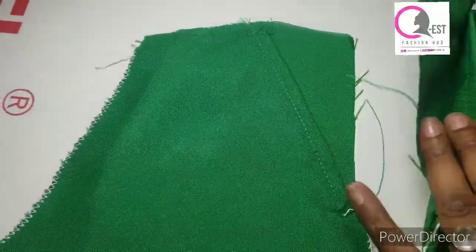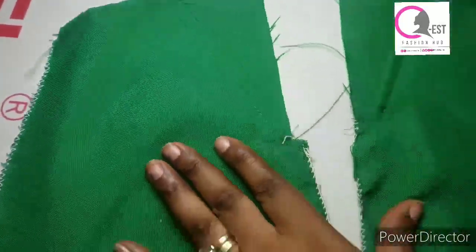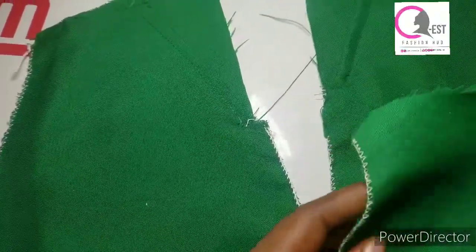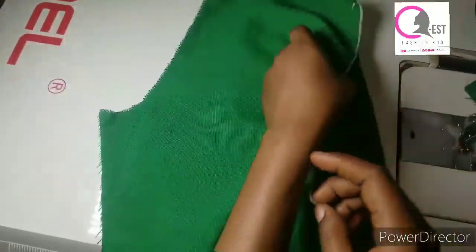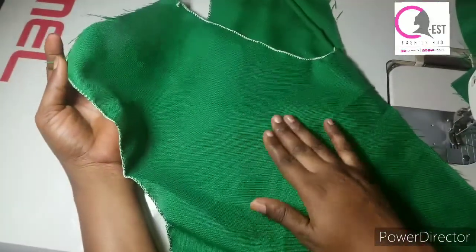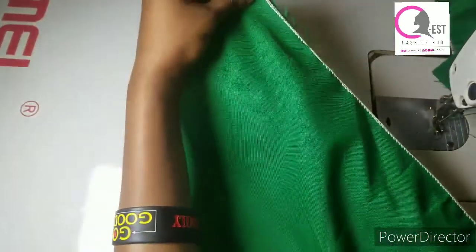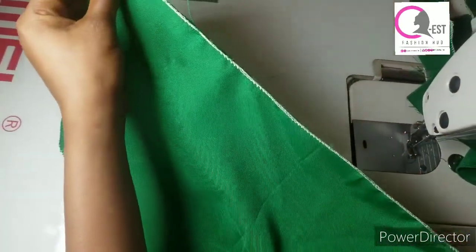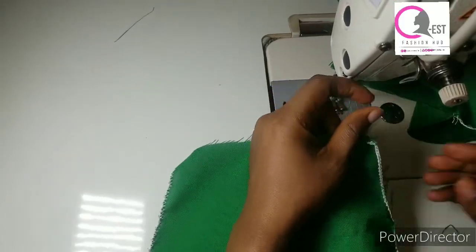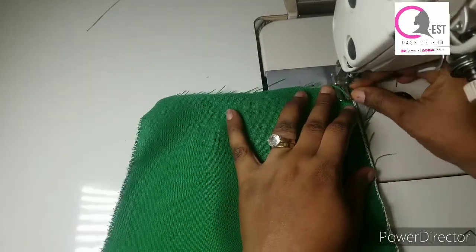The next thing I'm going to do is to join my back panel and the front panel together. I'm going to be placing the right side of the front panel and the right side of the back panel together, and I'm going to be joining them on the side, stitching by half an inch. Whatever I'm doing to this one I'm going to be repeating the same thing to the other one.